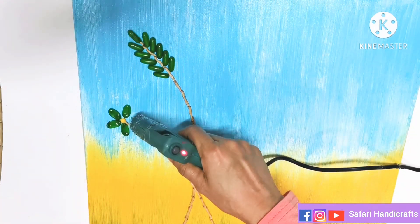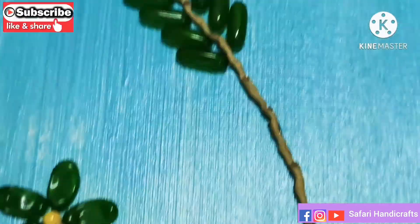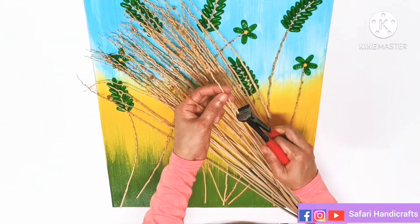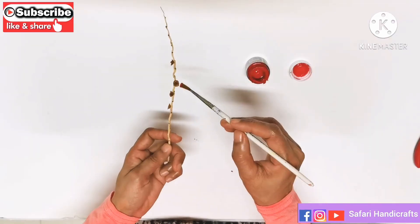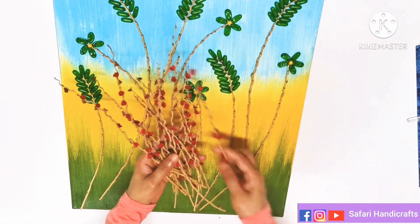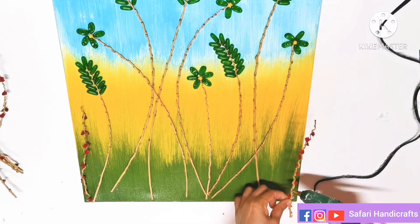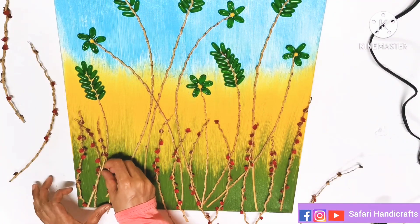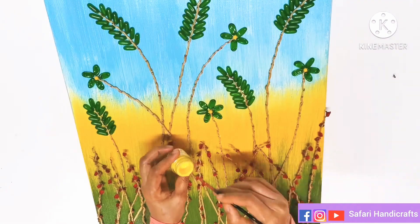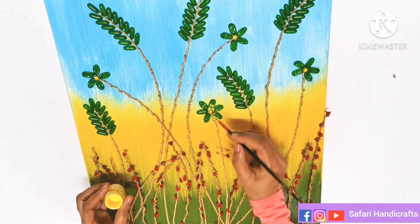I am going to use the orange. I am going to press the flower. I am going to stick the flower in the red color.